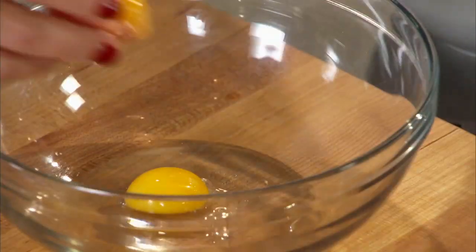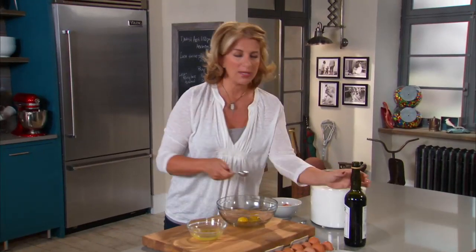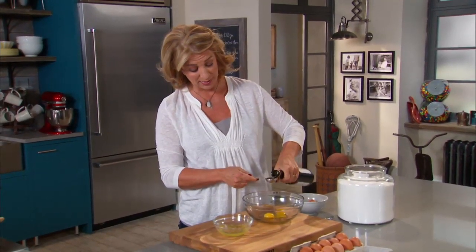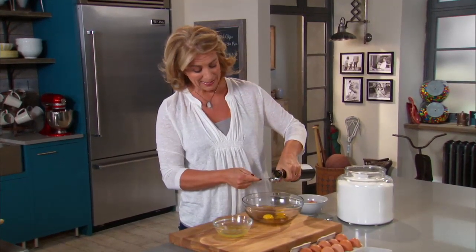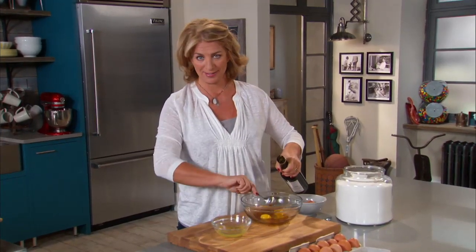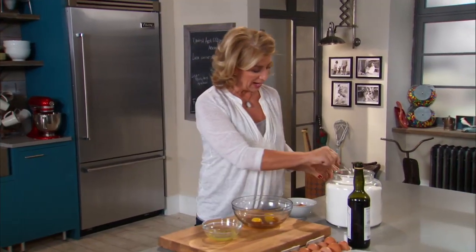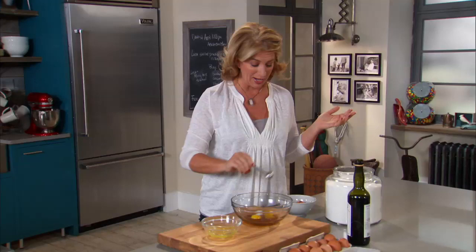Okay, two egg yolks and three tablespoons of marsala wine. This is one of those pantry items I keep on hand — it makes the most divine pan sauces for chicken, it's kind of a nutty flavor. And just two teaspoons of sugar. That is all we have going here.